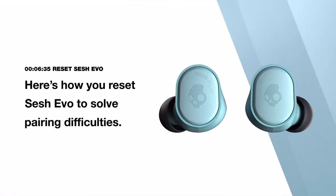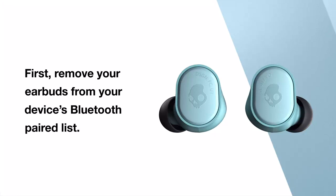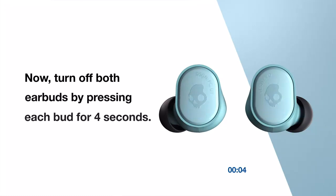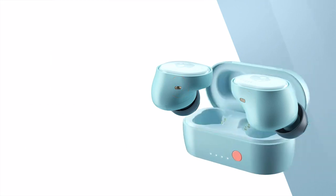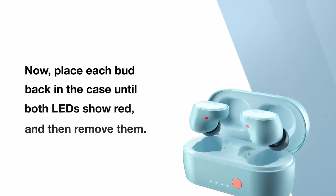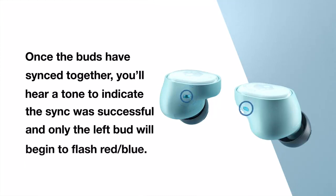Here's how you reset SESH EVO to solve pairing difficulties. First, remove your earbuds from your device's Bluetooth paired list. Now, turn off both earbuds by pressing each bud for 4 seconds. Then, press each bud for 10 seconds to completely reset them. You'll see the LEDs flash blue first, and then finally red. Now, place each bud back in the case until both LEDs show red, and then remove them. Both buds will automatically power on and the LEDs will simultaneously flash blue while they sync to each other. Once the buds have synced together, you'll hear a tone to indicate the sync was successful, and only the left bud will begin to flash red-blue.